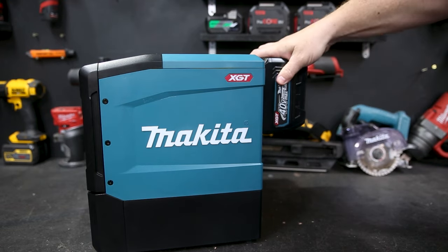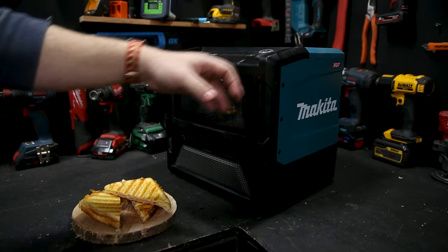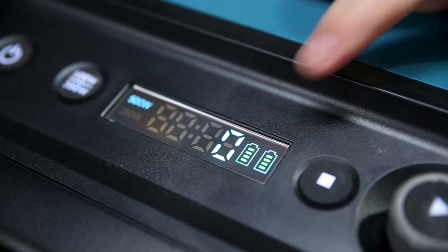The microwave has got two XGT battery terminals on the rear. It only needs one to operate but two batteries gives you an extended runtime. Once it's used one it'll then draw from the other, and there's an indicator for both those batteries on the LED display.